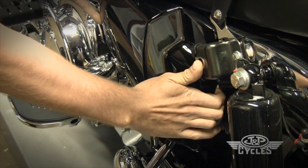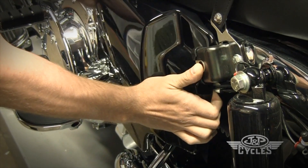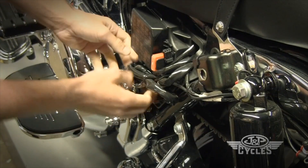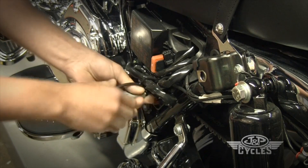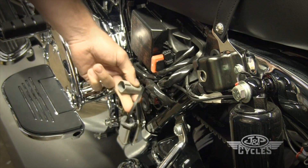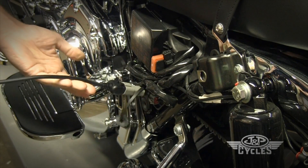The first thing we're going to do is locate the diagnostics port on the motorcycle. On any bike with drive-by-wire like this one, which is a 2010 bike, the diagnostics port is always going to be on the left-hand side. And if it has throttle cables, it's always on the right-hand side. We find our diagnostics port right here, and we simply plug our cable into it.